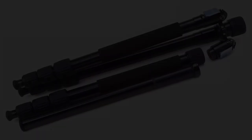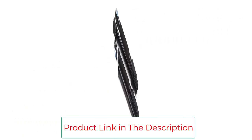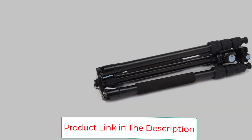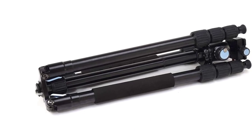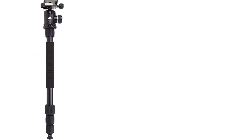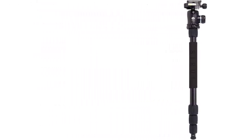Solidly built and easy to set up, the W-1004K10 has a ball head that adjusts smoothly, and its impressive 33.1-pound load capacity means that even if you rent a huge lens for a once-in-a-lifetime nature vacation, the W-1004K10 can handle it. It doesn't have a tilting center column like the other picks, but you probably won't miss that feature when you're waist-deep in a lake. Country of origin: China.